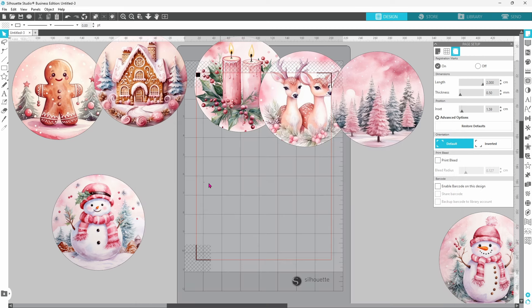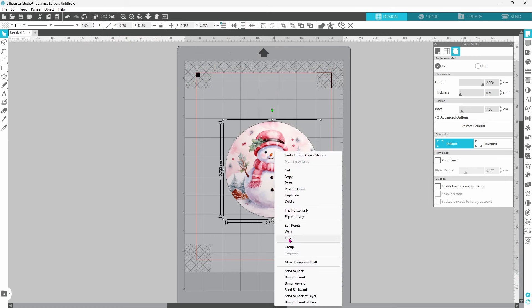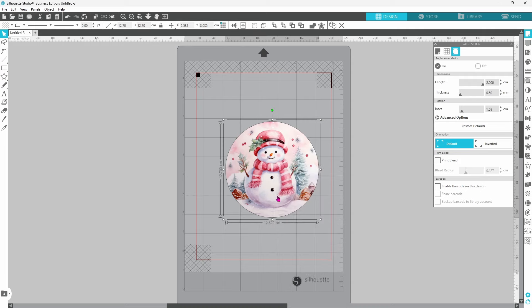The quickest way to scale all of these down to the proper size at one time is to head up to this button here — this will select all of the images. Go ahead and center them, then group them together so that we can come up to the top, double-click, and enter our width. I know that I need these set at 7.85 centimeters.